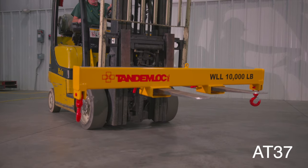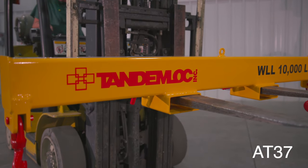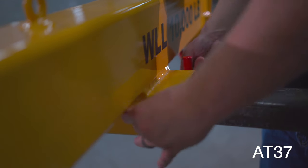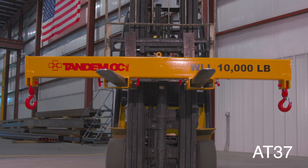The AT37 series double hook forklift beam is great for use with bundles and unpalletized cargo. We offer these beams with center to center hook spreads of 30 inches to 72 inches and working load limits from 2,000 pounds to 10,000 pounds.